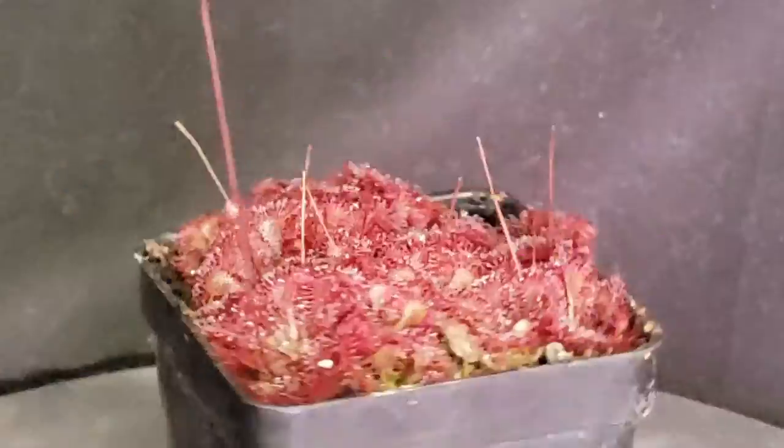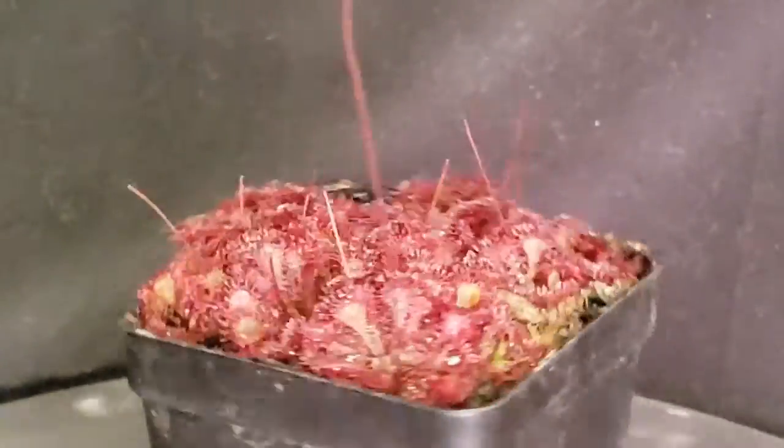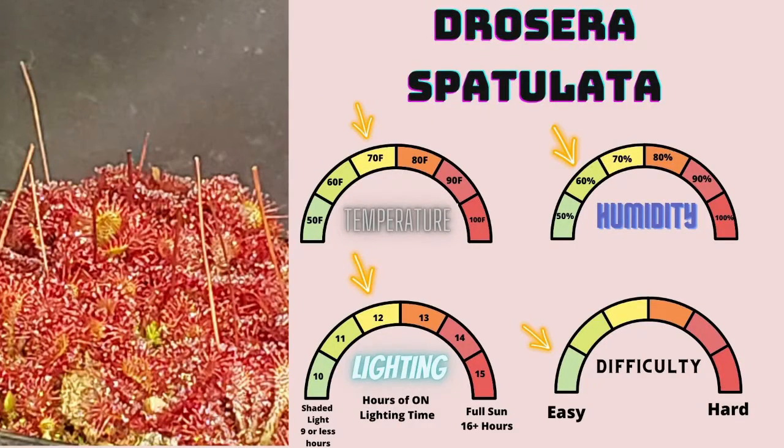Drosera spatulata is a member of the order Caryophyllales, family Droseraceae, genus Drosera. This is one of the easiest species to grow — it self-propagates like crazy and produces a bunch of flowers when happy. This is quite literally a weed in my collection; by far, out of all the sundew species, this is the one popping up in pots where I don't want it. I highly recommend this to any beginner because it's very forgiving to a wide range of conditions, and whenever it's unhappy it'll give you at least a few months' leeway to correct problems before dying out.